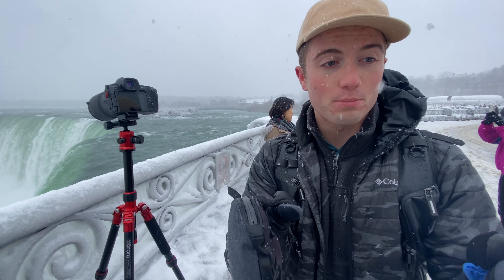It is absolutely freezing outside right now. Lucas' hands are completely dead — he's been filming me this whole time. They're just frozen, so I think we're going to wrap things up and head back to the office.